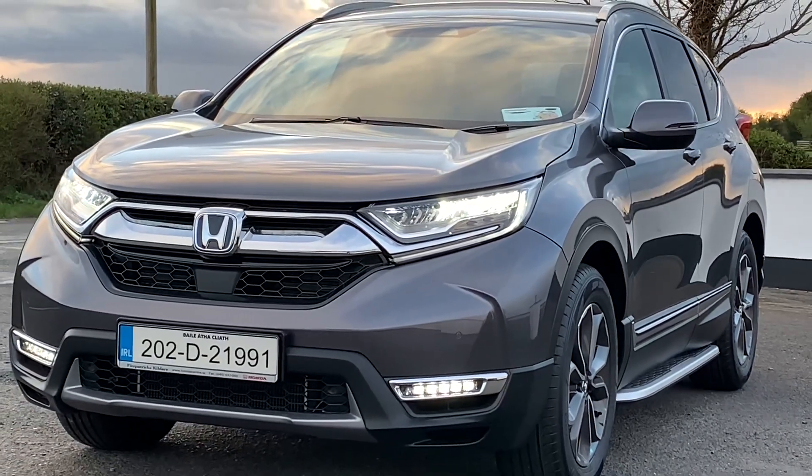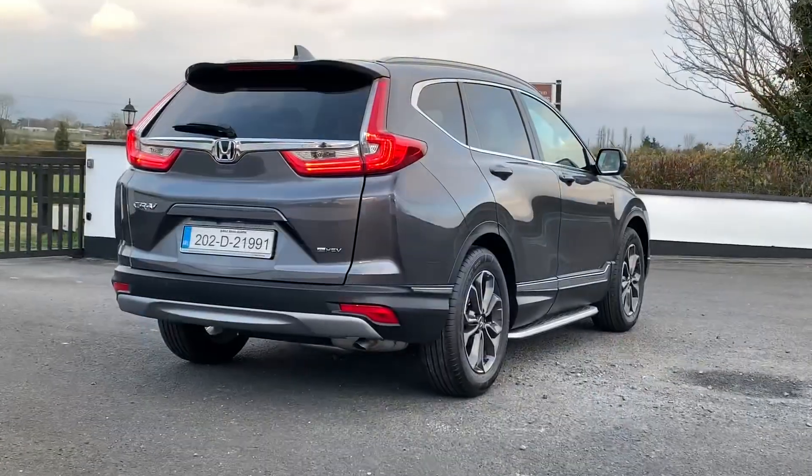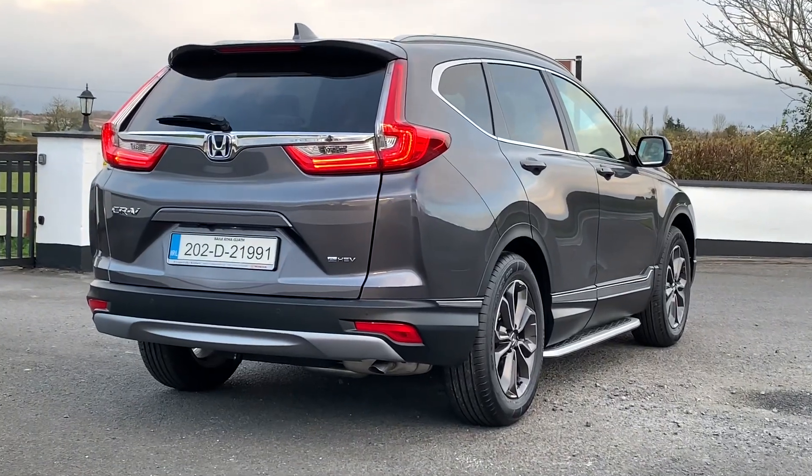Hi everybody, thanks for pressing play. This is a two-litre hybrid Honda CRV, what's called an Elegance model. Brian's my name. In this video we're looking at this car, so if there's any information you want on it, please do call, text, or WhatsApp — whatever suits — 086 843 1945. We are Fitzpatrick's Garage, a family-run business in operation for almost 70 years.